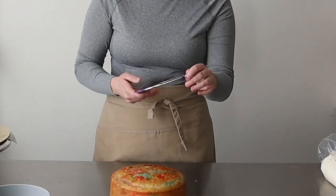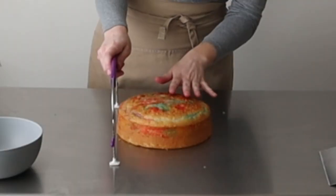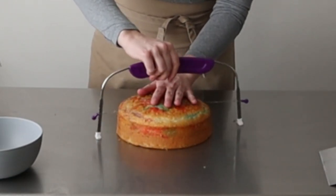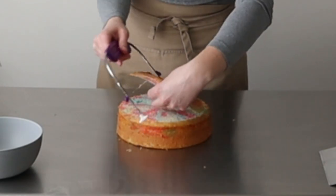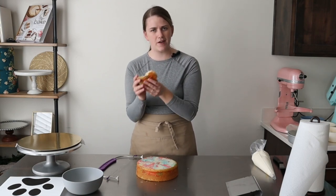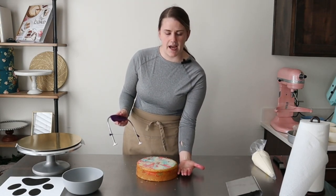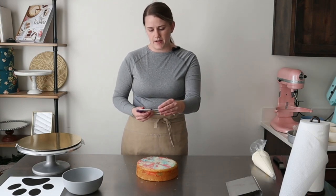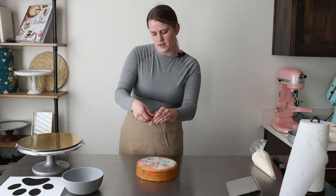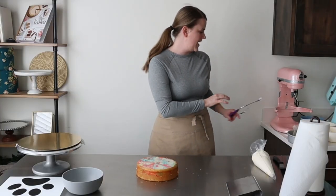We're gonna use a leveler to level the top. I'm just gonna adjust the setting so that it's at a nice height for this cake. If you've never used a leveler, this is one of my favorite all time tools ever. It makes it so easy to get those nice flat tops, and then you've got extra snack for yourself, for your kiddos — make cake trifles, cake pops, whatever you fancy. I'm gonna cut this in half so it actually becomes a two layer cake. Just adjust the leveler down to a lower setting and cut it right in half — nice and clean and super easy.